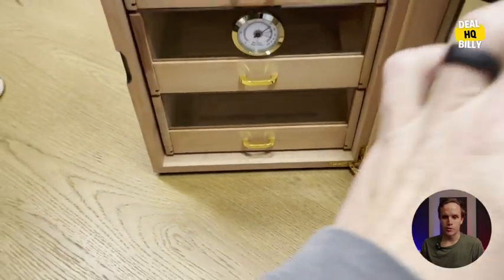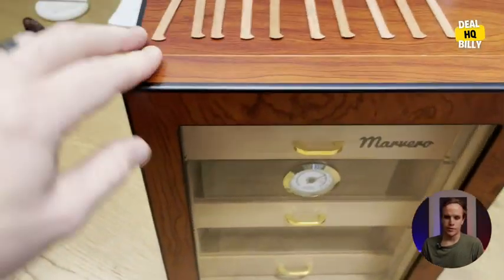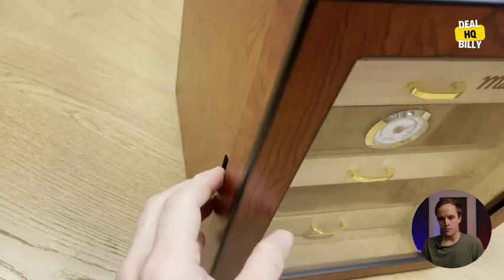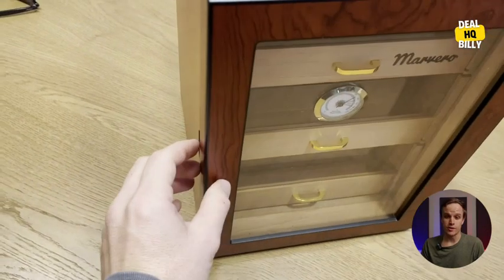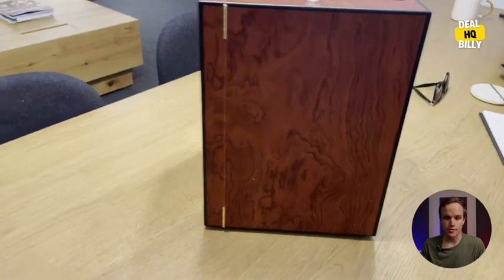Really cool, really great design — beautiful display. You can put, I believe, 100 or maybe even 150 cigars in this humidor. Really nice.